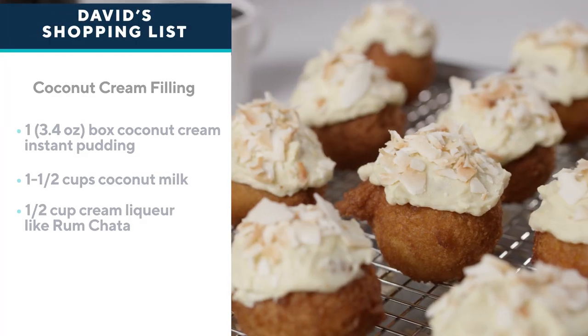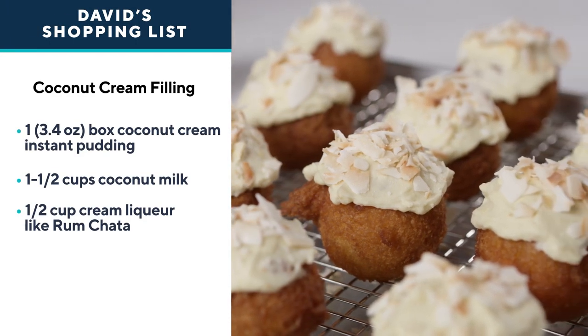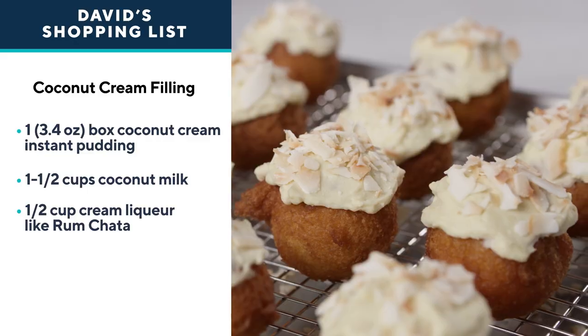If you want a great donut, you head to the donut shop — grab a cup of coffee and order a dozen. But when you realize you can make coconut cream donuts at home easily, why not make them for you and the whole family?